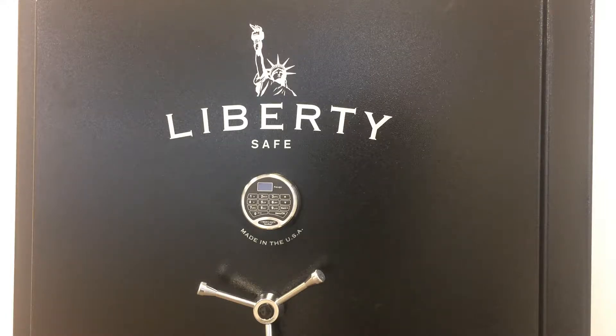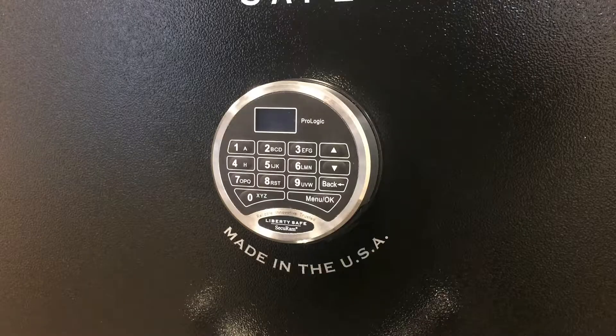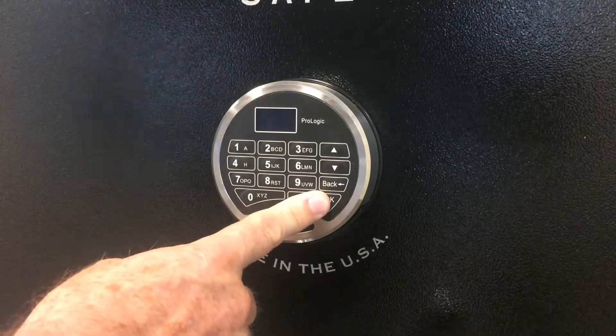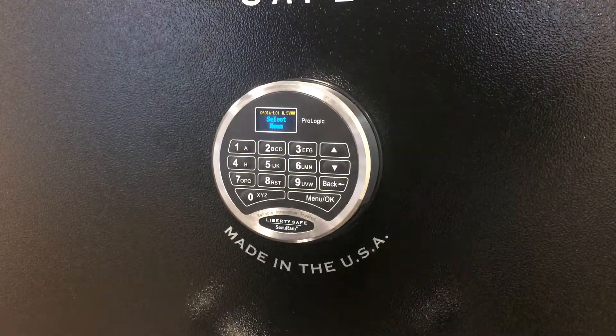Congratulations on the purchase of your new Liberty Safe. This safe comes equipped with the ProLogic L01 Safe Lock, which has some unique features. First of all, you'll notice it has an LCD screen, which makes things very easy to program this lock.